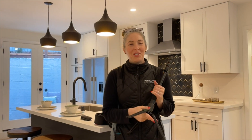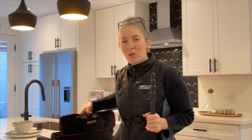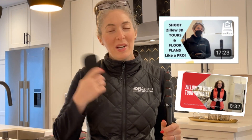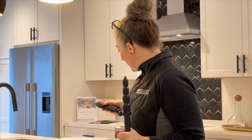Hi guys, it's Emily from Hopscotch Interactive and I am here today to do a Zillow 3D home tour and to do an update to my video on how to shoot Zillow 3D home tours like a pro. I did the original video in 2020 and I'm doing it again this year to talk about some of the updates to the tour software. I've also got a new monopod that I'm busting out for the first time.